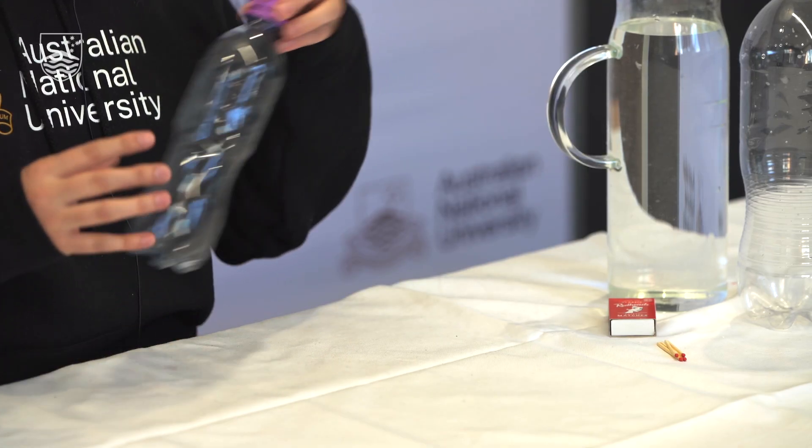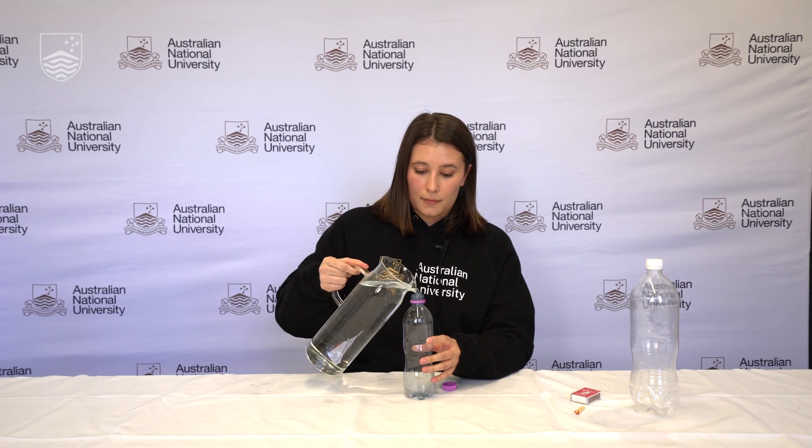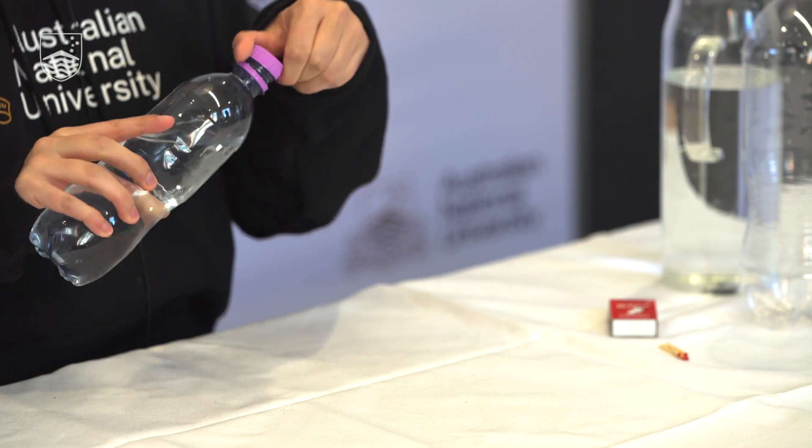I'm going to start by showing you how to run the experiment and then I'll take you through the science behind it. Our first step is to take a plastic bottle and fill it roughly three quarters of the way full with water. You might want to play around with the amount of water in the bottle to see if that has any effect on the experiment. We'll put our lid on the bottle and then give it a good shake. That should saturate the air at the top of the bottle with water vapor.